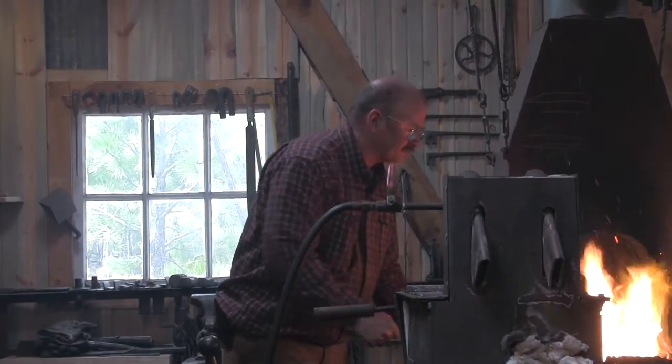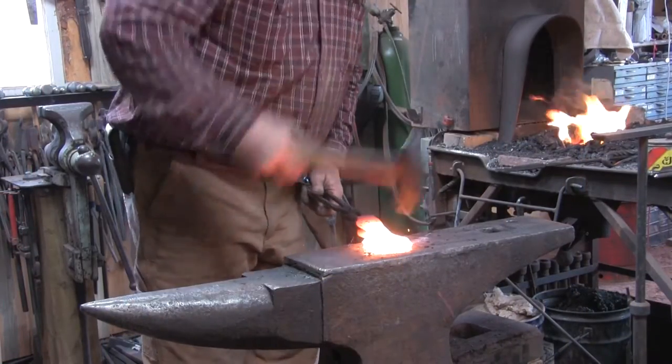Well, blacksmithing is all about working iron — or mostly about working iron. Iron is considered the black metal, and that's kind of why it's blacksmithing. Obviously goldsmiths work with gold and silversmiths work with silver, so when you hear blacksmith, that's working black metal or iron, and it's primarily a hot work process.